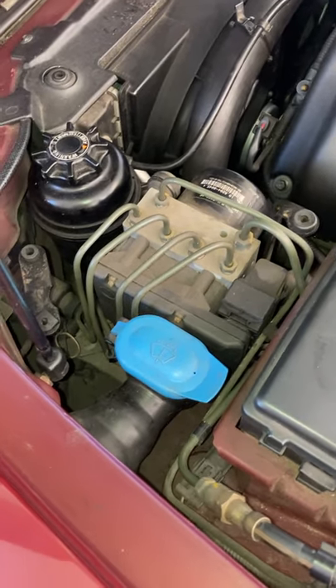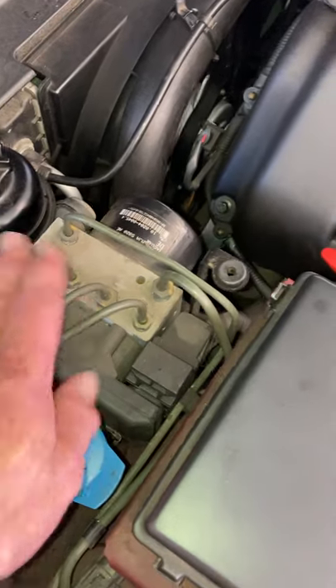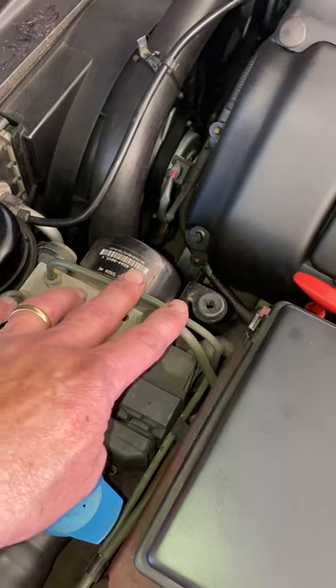Welcome to this short ONDR module video about the ABS distribution system, which is this thing. You've got the four lines for each of the brakes here, and this is the feed and return pipe.